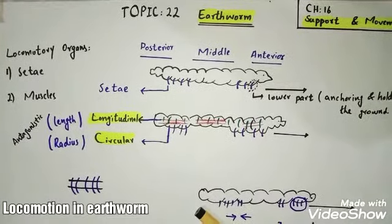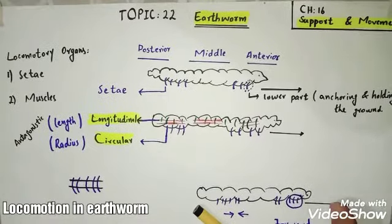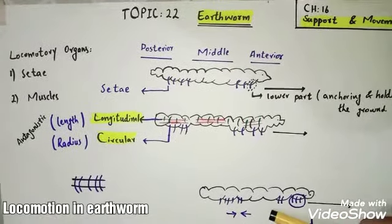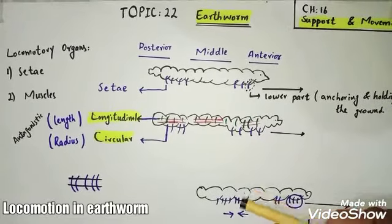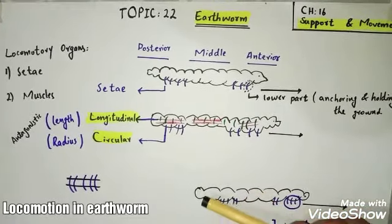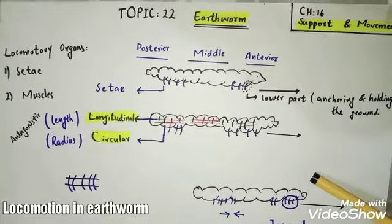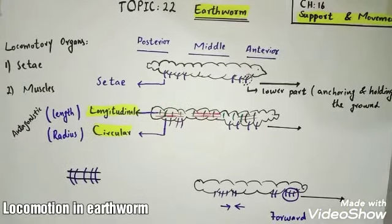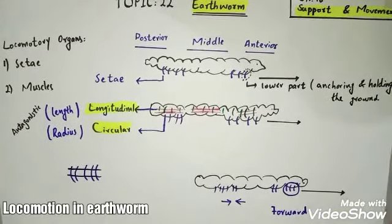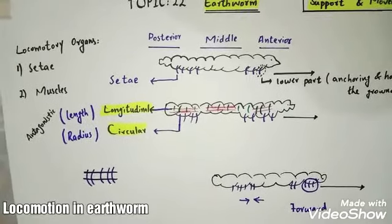The whole concept is: its body expands, setae come out and anchor into the ground, then it pulls its setae upward from the backside and pulls the whole body forward. This is all about the movement in earthworm, which takes place with the help of setae and muscles.